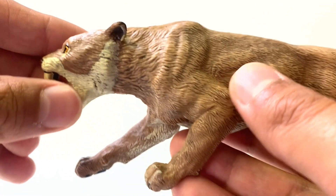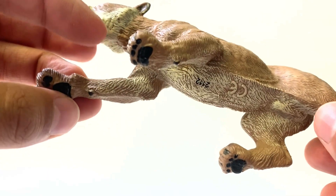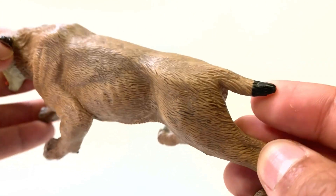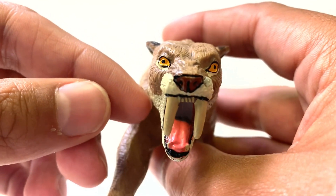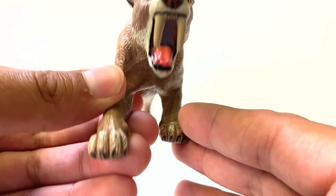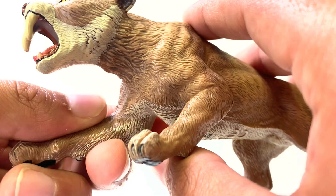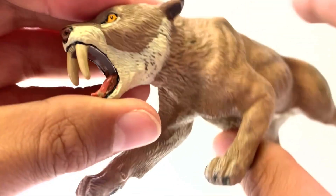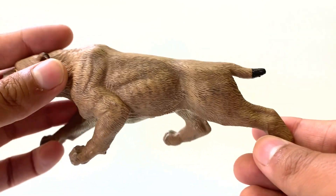They do have the ears pointed back, which is a sign of aggression in cats. They have that dewclaw pointing back, the right amount of toes, and that little bobcat tail similarly painted black at the end. Kind of these wide golden eyes — this is a creature I do not want to mess with. It looks ready to pounce on you. Look at those retractable claws as well. The previous figure didn't have a good representation of claws being drawn in. This is a stalking Smilodon, and I do like the color — very reminiscent of a puma.